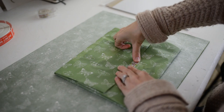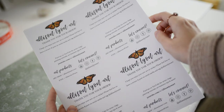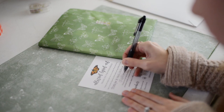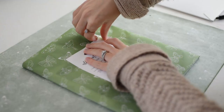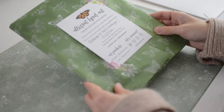Then I secure my fold with a piece of washi tape. Next, I write out my thank you card. My thank you cards I print from home, but you can also have them printed with an online printing company. On my thank you card, I usually write their name and thank them for their order. And then I tape the thank you card onto the front of my packaged print with washi tape.